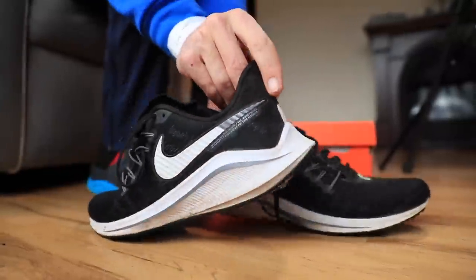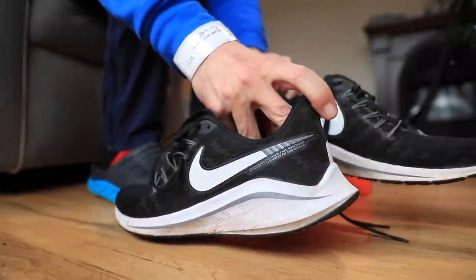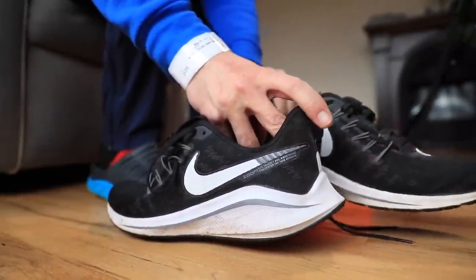Remember these, everyone — the old Vomero 14s from 2019 and even 2018. So if you're new to the channel, just so you know, we've had a crazy saga with these Vomero 14s.